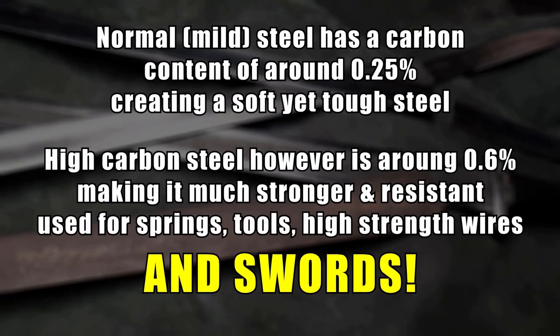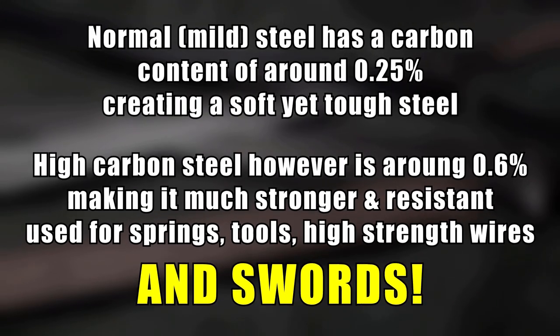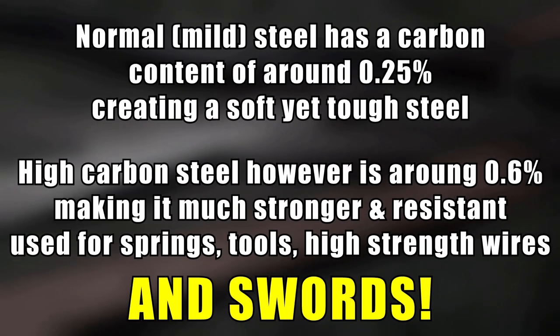You can minimize the chance of breaks by using carbon contents of just over half a percent, usually with purpose-made spring steels like 9260, 5160, EN45, and 1060. But that's getting a bit technical — speak to engineers or smiths, they'll know what to do.